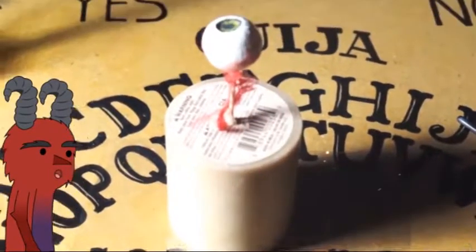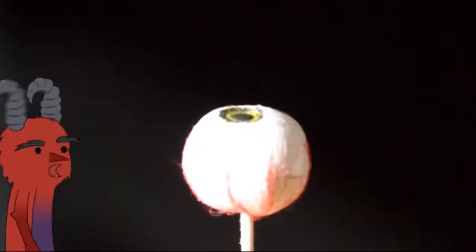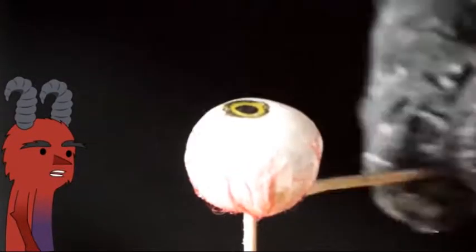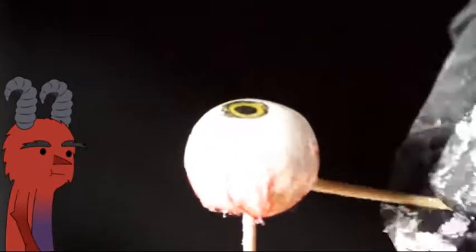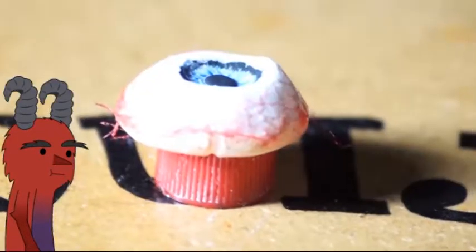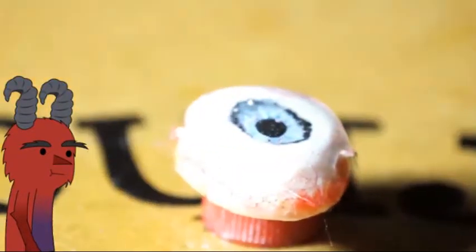Now protect your workspace and put the eye on a candle — you can put it anywhere you want. Then you just have to pour the resin on top of the eye. Let it dry overnight and you are basically done.